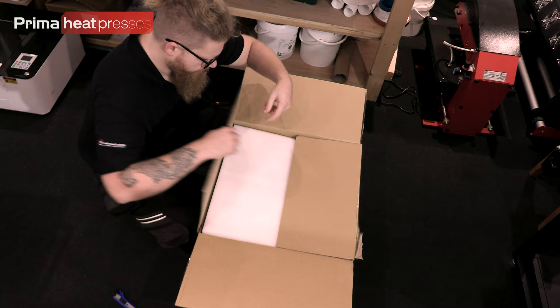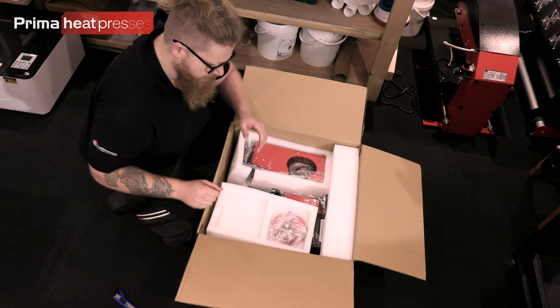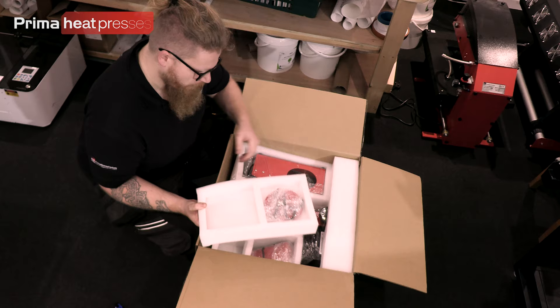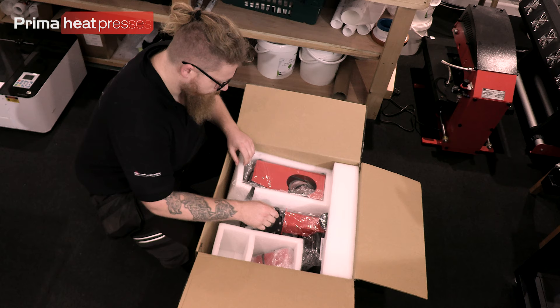When you open it up you're going to get a lot of polystyrene foam protective material — get that out of the way. Then this is what you're going to be presented with: everything's packed in foam and the plate press is here. I tend to advise you to take these parts out in the foam and we'll lay them out on the bench — that keeps them nice and safe and separate while you're working on the press.